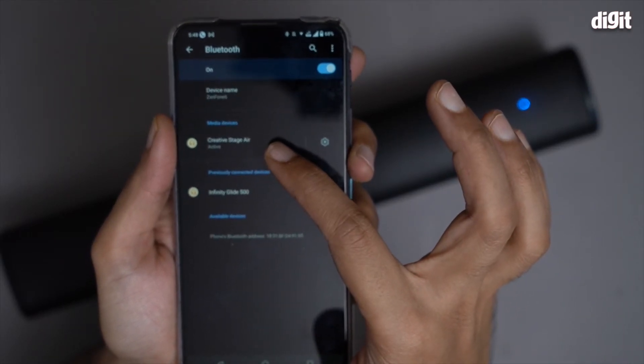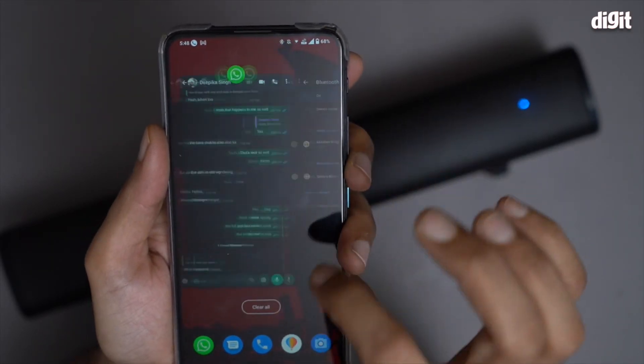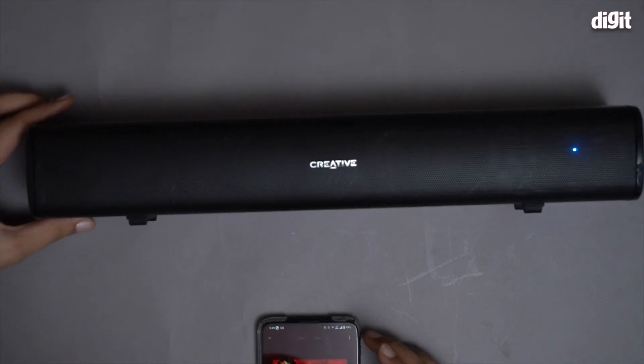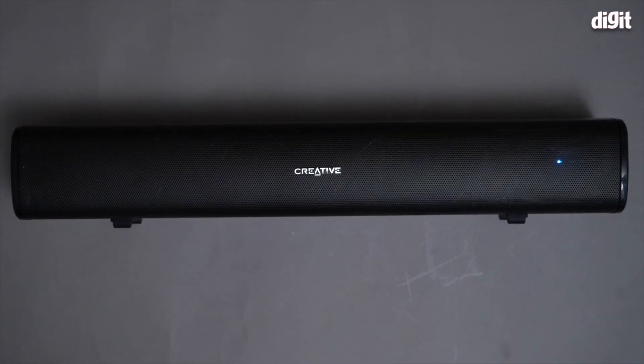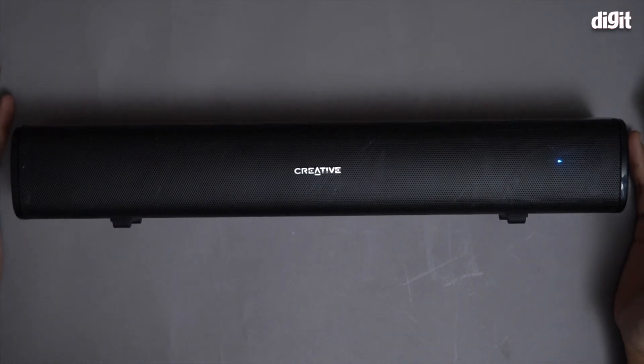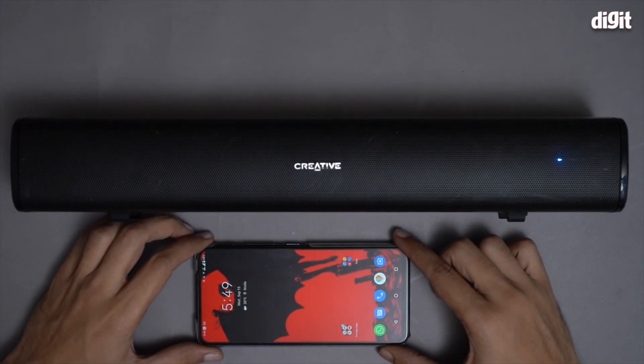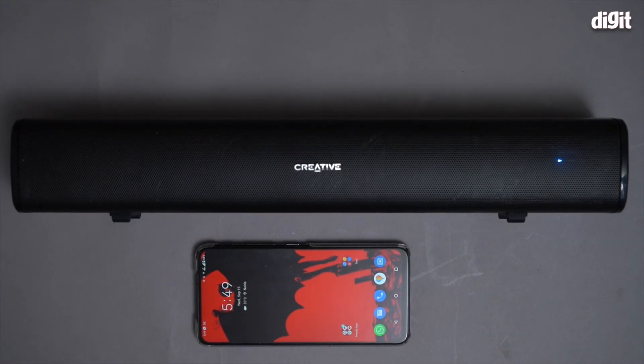It's saying Creative Stage Air active. Now I'm going to play some music. It's quite loud as you heard, and that's it — that's how you pair the Creative Stage Air Compact Multimedia Soundbar with a smartphone. Thank you for watching.